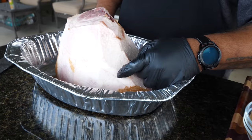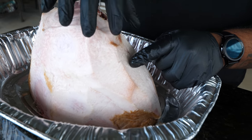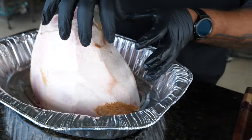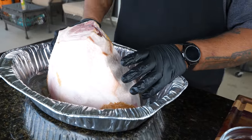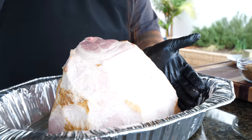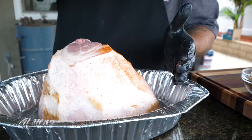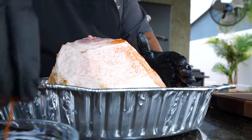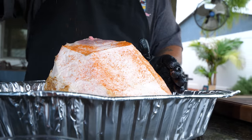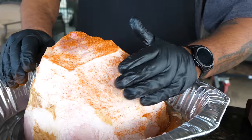I left some fat on here and we're gonna treat it just like we do a brisket. As it's cooking, the fat is gonna render down and take the barbecue rub, soaking it down into the meat - that's what we want. You can see how as I'm putting the rub on like this, really nothing is falling; as it hits, it sticks. That's what we want.